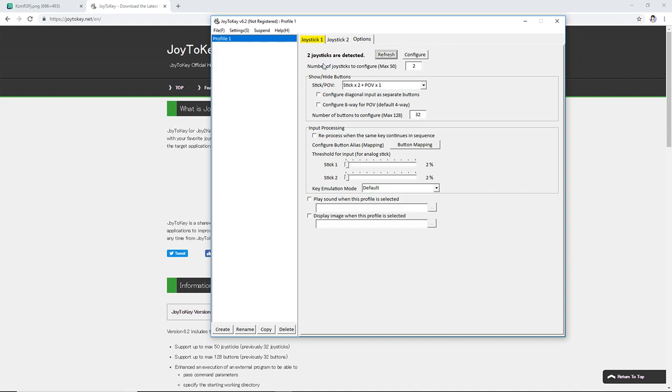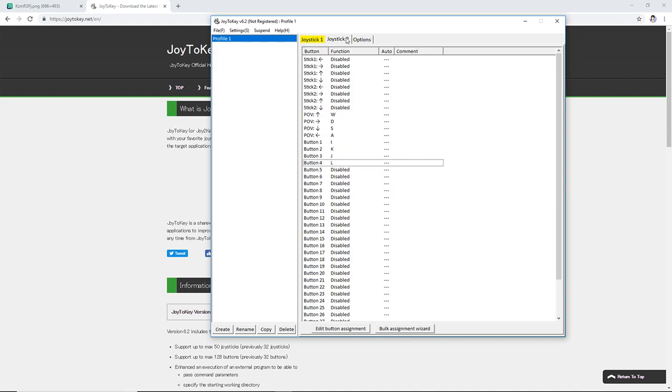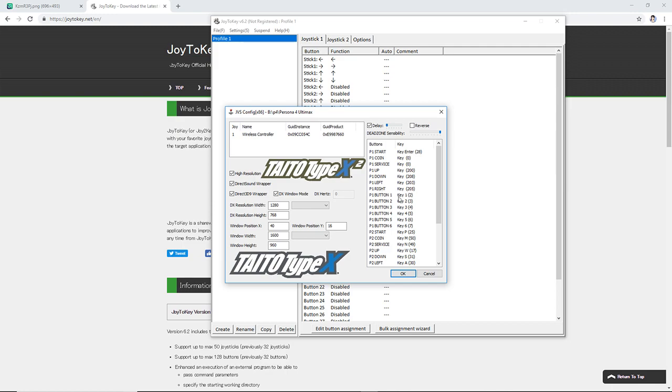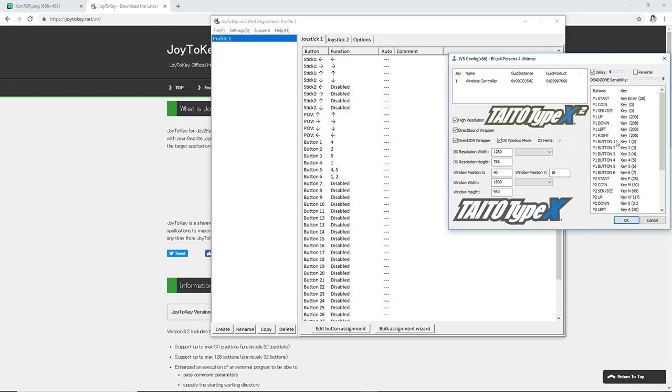So when you have your controller set up, for Joy2Key, the buttons that you see right here do not correspond with the buttons that you will see in the actual game config. Even though it says button 1 right here, they are not the same.